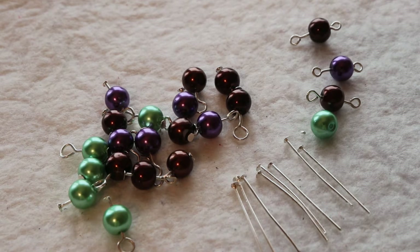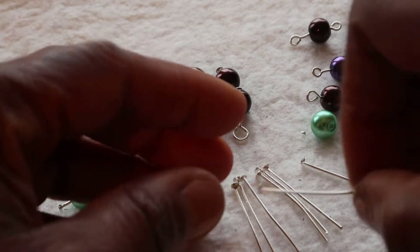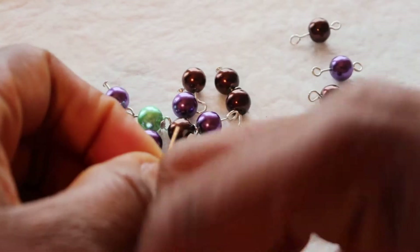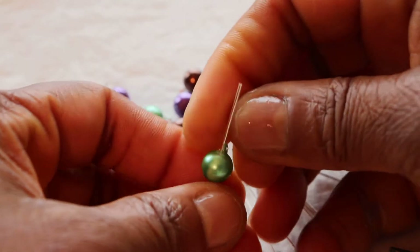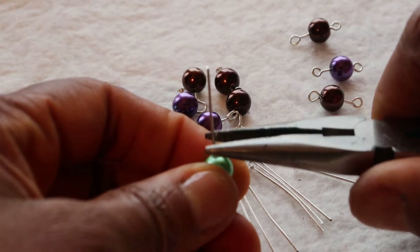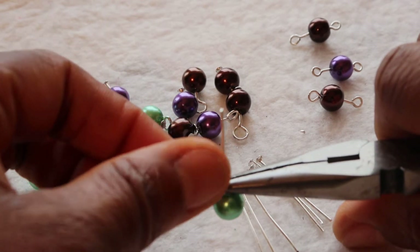So the first thing I am going to do is to thread the head pin through my pearl. Having done this, I am going to grab the wire using my chain nose plier and bend the wire at an angle of 45 degrees.